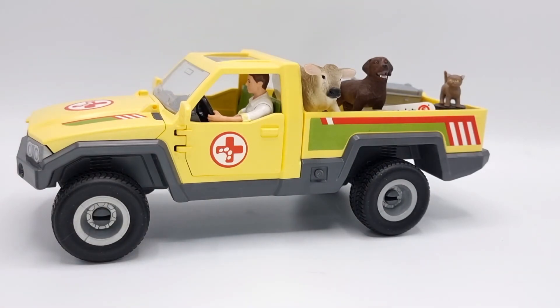That was my review of the Schleich Farm World Vet Visiting the Farm playset. I can really recommend this because it's really cute, and it's even better if you find it on sale. If you have something to say about this playset, please leave a comment down below. Also if you know or have a guess at the breed of the calf, I would love to know. Thank you so much for watching this video. I hope to see you in my next one. Until then, remember to always reach for the moon. Take care. Bye.